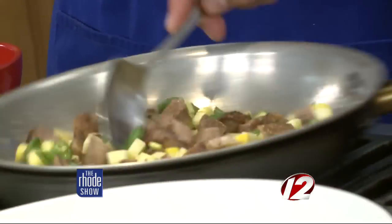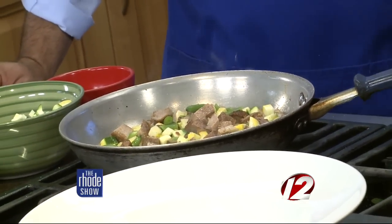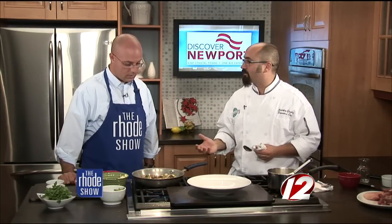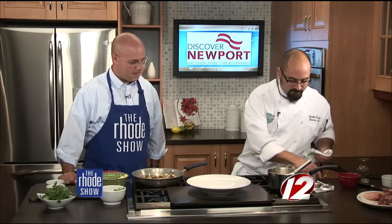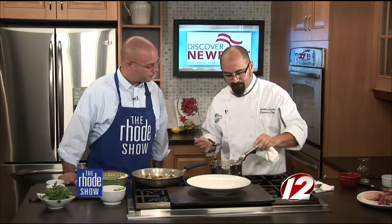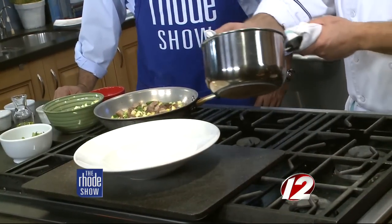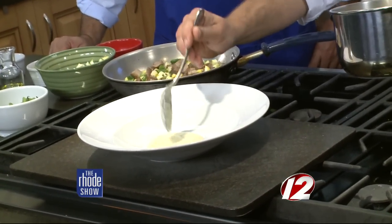This is pretty much it — we're just trying to heat this through. You can serve it as an appetizer, an entree, or even as a side dish. To plate up the dish, we have a corn puree made with a little bit of onion, butter, garlic, fresh herbs, a little bit of white wine, and some local sweet corn. We put that right down on the bottom of the plate — it's almost like a corn porridge.